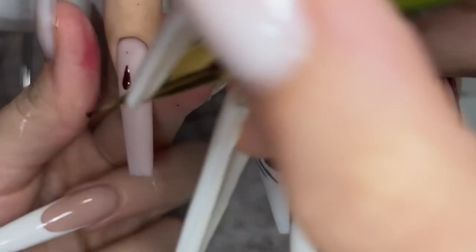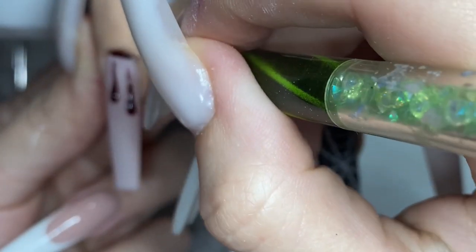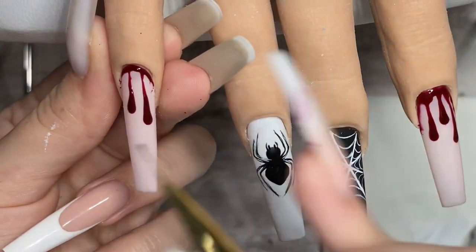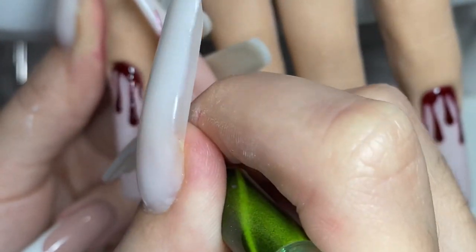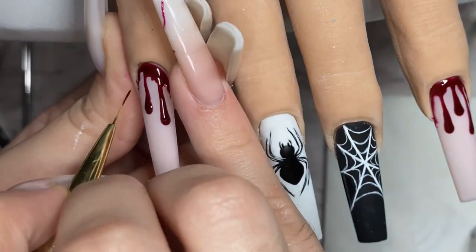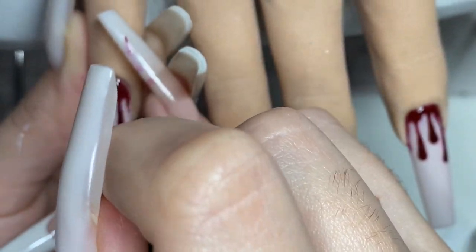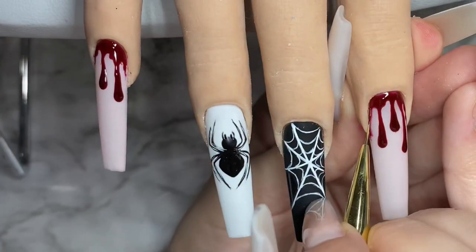I'm sorry my hand was in the way — it's basically the same thing as the pointer finger. I'm not going to cure the design on the pinky; I'll put the glitter right on top of it uncured and then cure it for double the time — two full minutes under my lamp — to make sure the glitter really sticks to it.